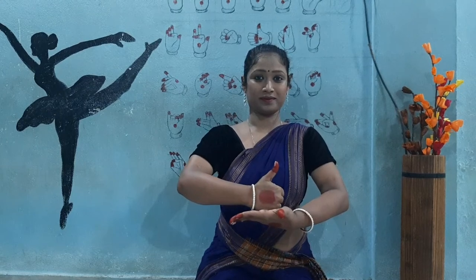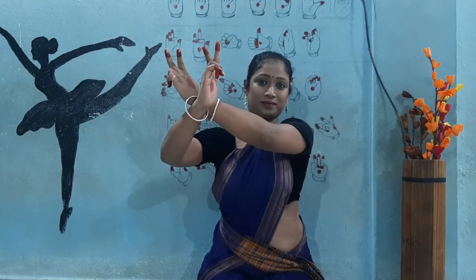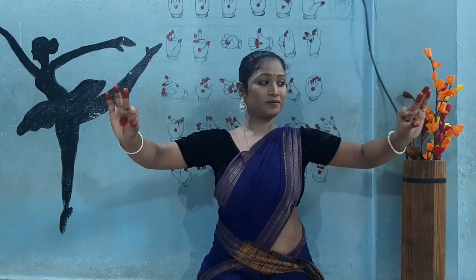Shivalinga. Katakabardhana. Kartari Swastika. Sakata. Sangha.